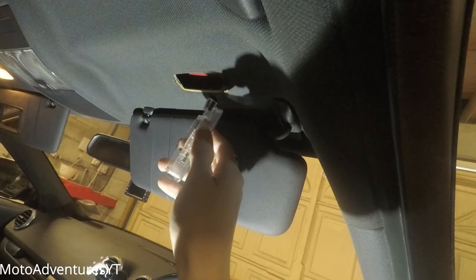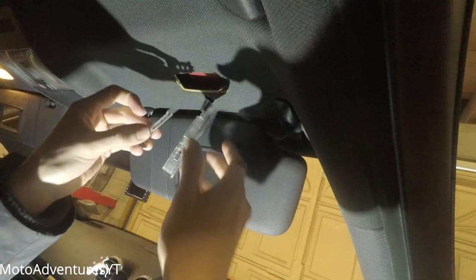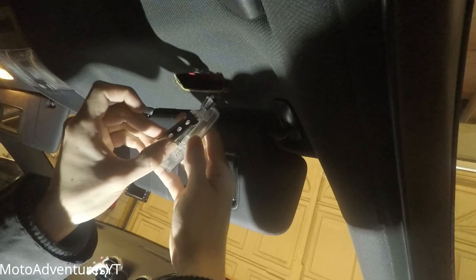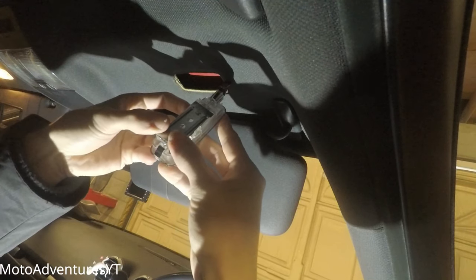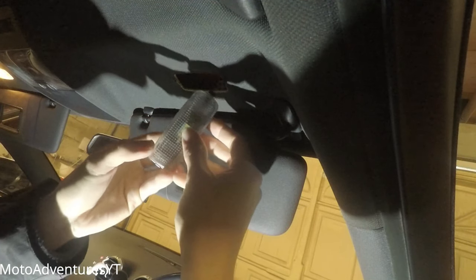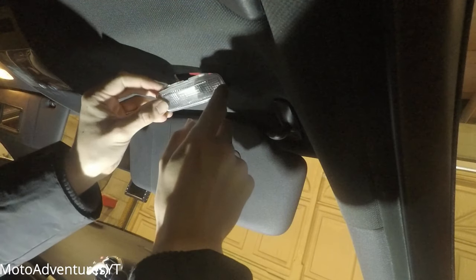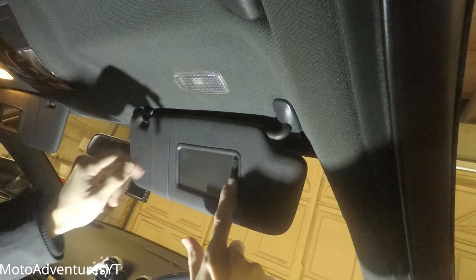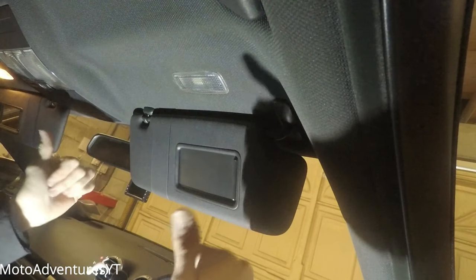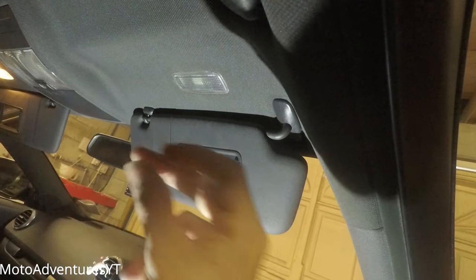Get your plate — the two little teeth go towards the plug and slot in, then it clips on the other side. Once that's done, tuck the wire up inside the ceiling lining and put it to one side. Then just push the other side and it'll clip straight in. Double-check it works perfectly.